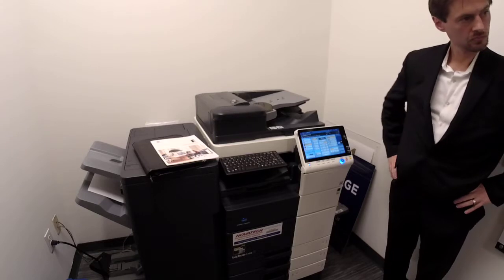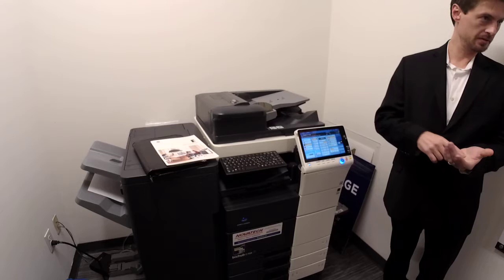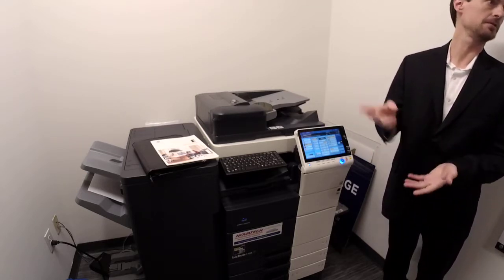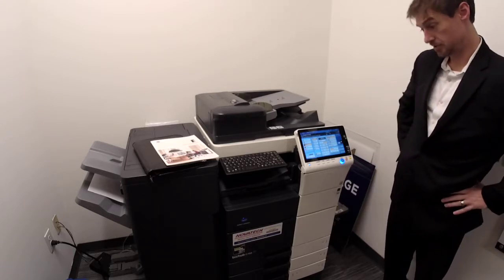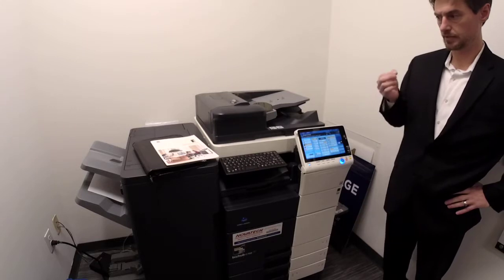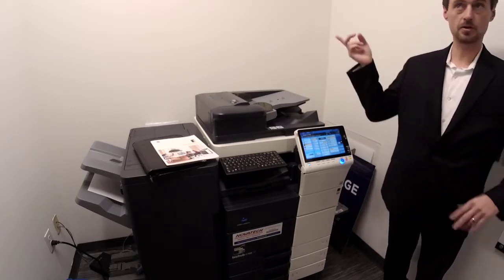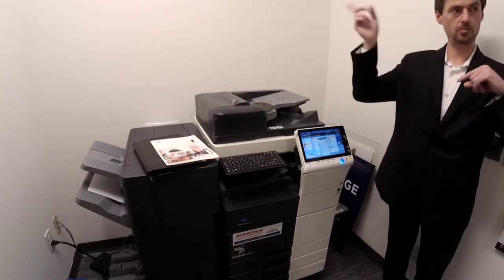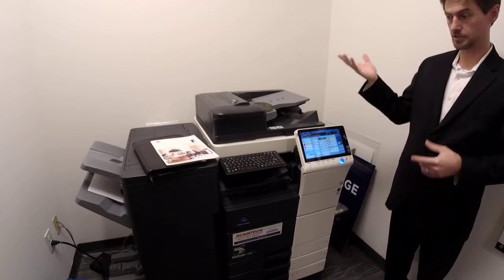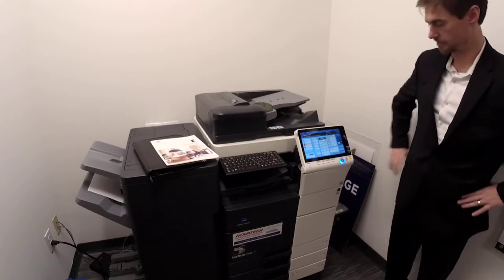Mobile printing — we'll go over that later since there are like three different versions. There's NFC, Bluetooth, and other options. The best way is to have the print driver installed. If not, there's the Konica Minolta app which works with AirPrint and everything else. As long as you're on the same Wi-Fi network as the machine, you search for the printer, it finds it, and you print — it's got the full functionality. There are more advanced ways too that we'll go over.